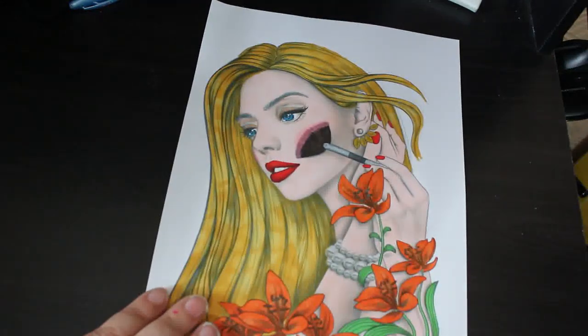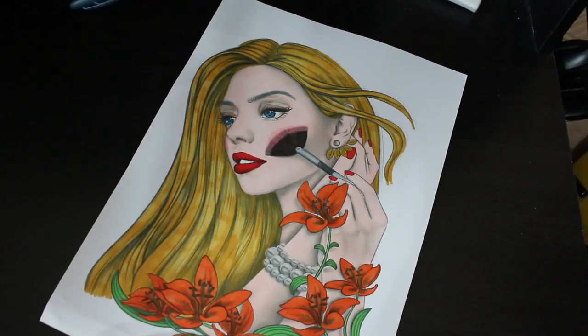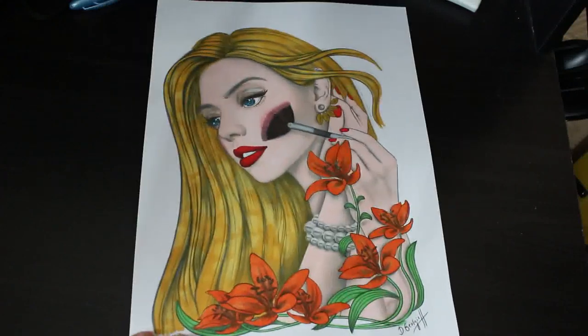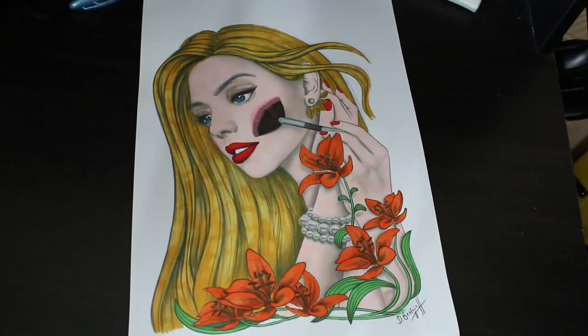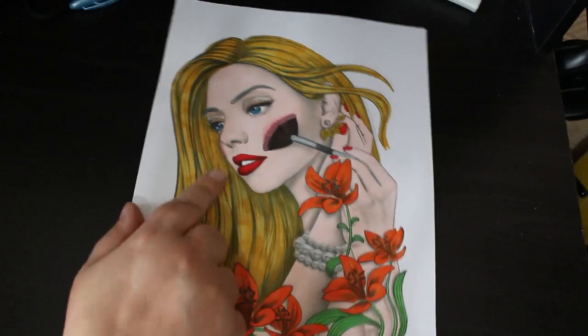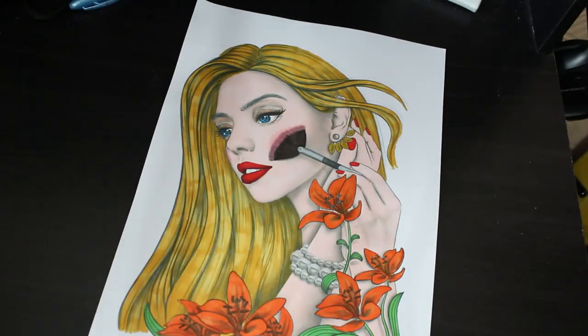I did one PDF this month — this was one from Colour in Heaven. I'm not sure who it's by but I like this one, I like the way it looks and it was good fun to do. I used the skin tone OhuHu markers and some pencils for her makeup, apart from her lips.